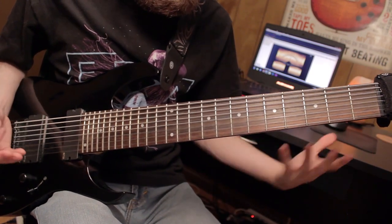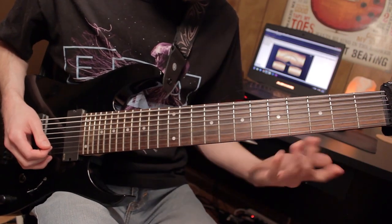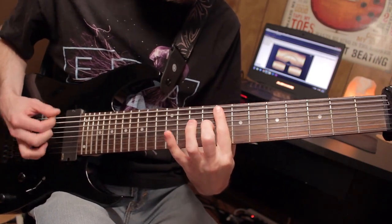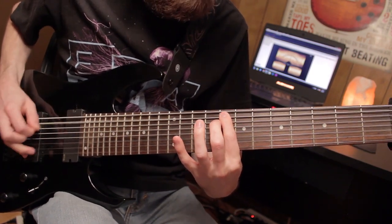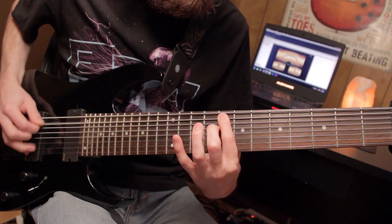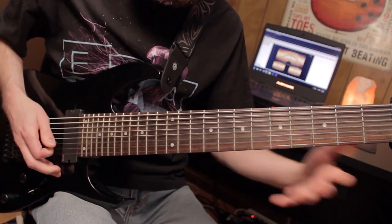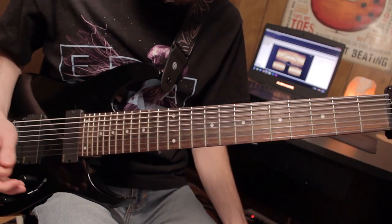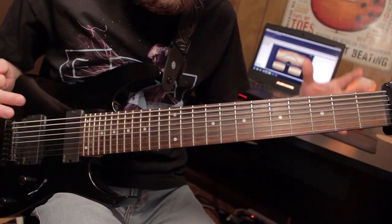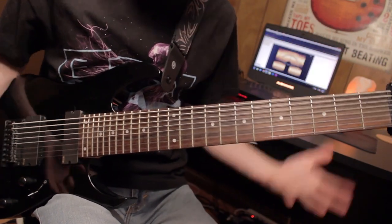So in the pre-chorus, what I do — just to make it a little bit different — instead of playing an actual power chord on the eighth, I just play the one string. It just sounds kind of cool. That's on the low G sharp; I'm going eight and five. It's not even really a pre-chorus — it's just a little tiny bridge to the chorus. Because after this, the chorus drops.